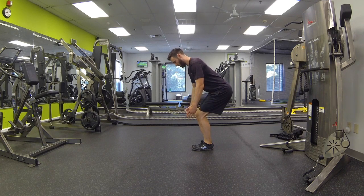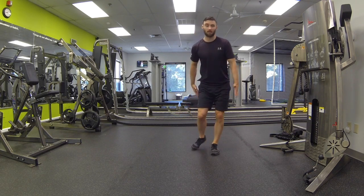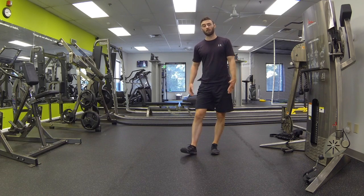Then take one foot off the ground — it doesn't matter which one you start with — and just maintain that position for the prescribed amount of time. If you're in the correct position, you're really going to feel it in the glute and hamstring of the leg that you're balancing on.